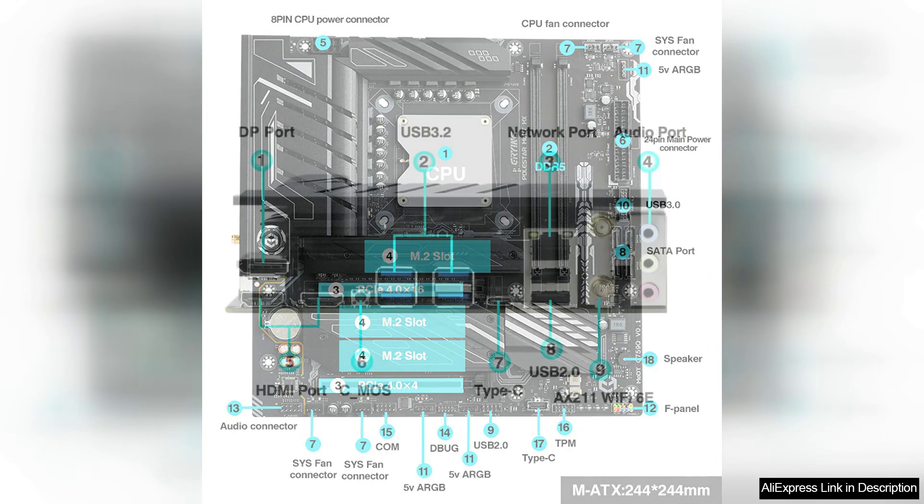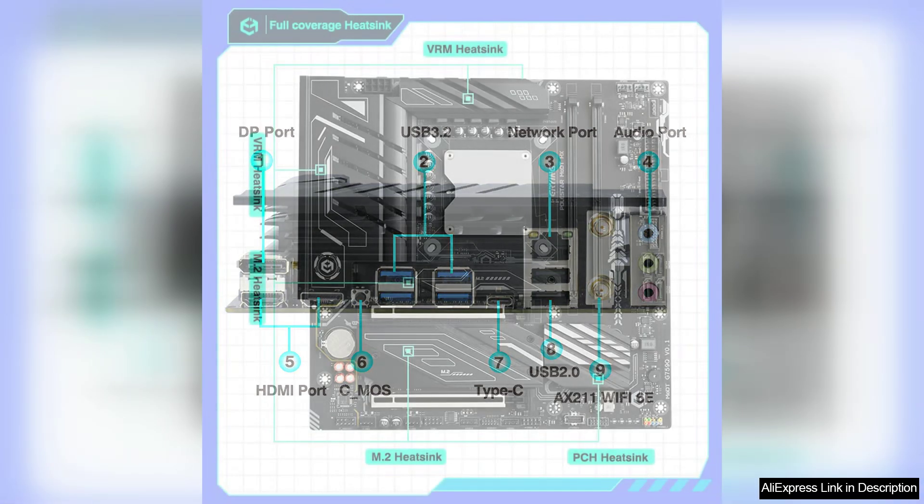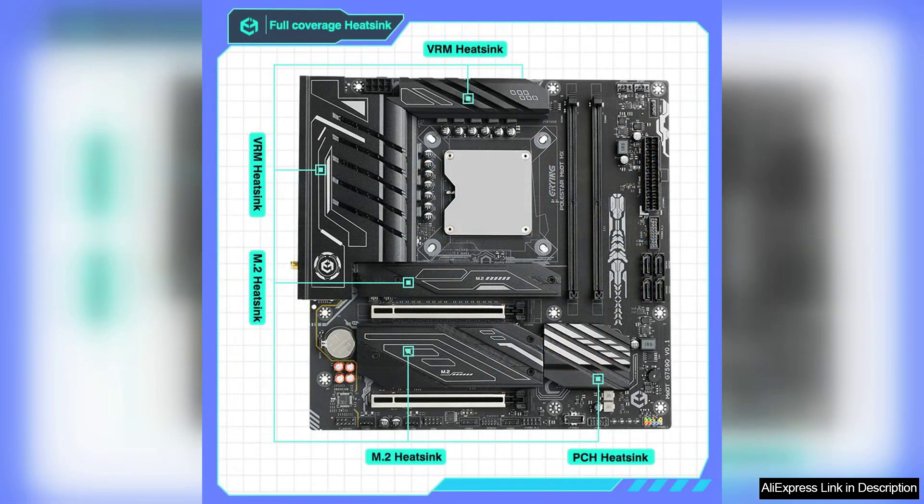The motherboard is equally impressive, boasting a robust VRM design that ensures stable power delivery even when overclocking. With support for the latest RAM standards and multiple M.2 slots for SSDs, it allows for fast data transfer and plenty of storage options. The layout is user-friendly, making installation a breeze for both novice and experienced builders. The Core Interposer Kit enhances thermal management, ensuring the CPU runs cool even during intense sessions — especially important for gamers who push their hardware to the limits.